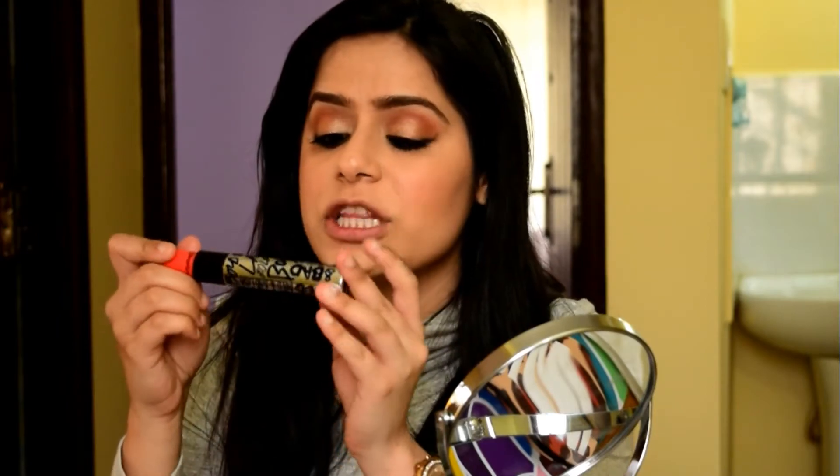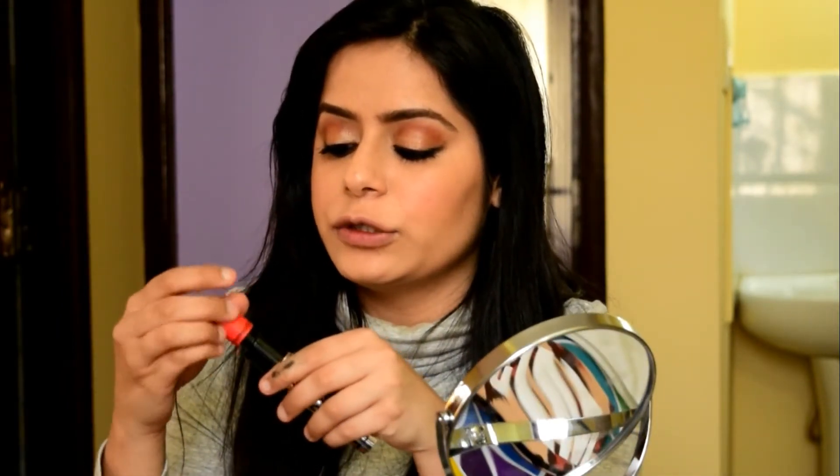The best part about this mascara is the smaller wand on the other end — the tiniest one ever — which you can use for the lower lashes.